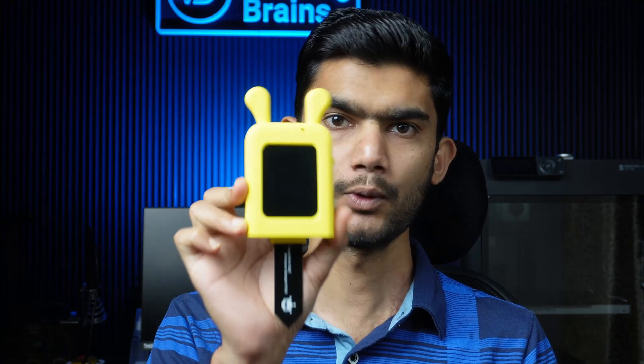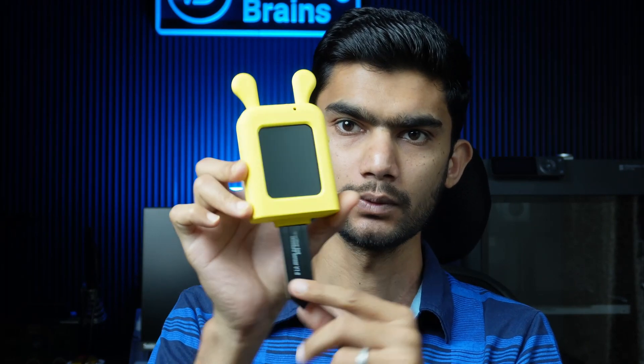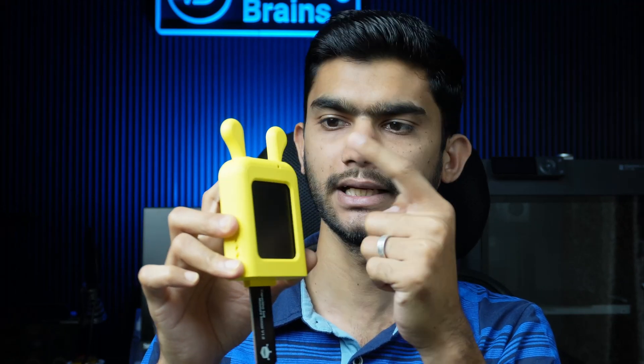Today I present my new project called Bloom Buddy. Bloom Buddy is a system which gives personality to your plants. This system has a soil moisture sensor, temperature, humidity, and light sensors.